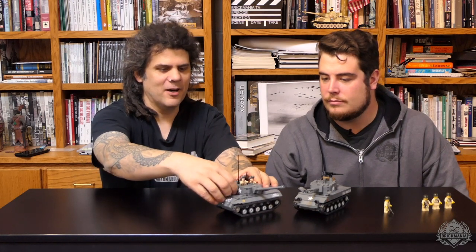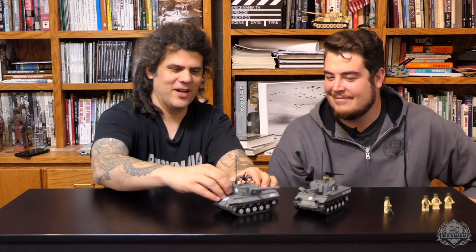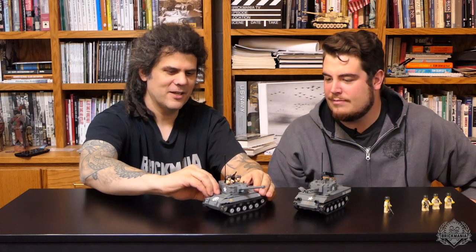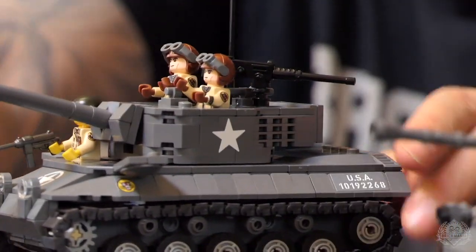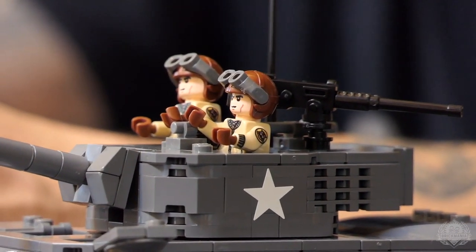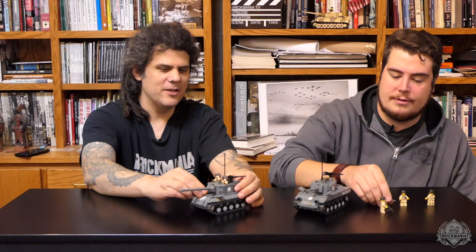It does have two additional hatches up in the front, so you can put a crew of four in here. The hatches do open — you just push them right into the hole. So you can open the front hatches and pose your four guys. It does come with two figures. We could have put four guys in, but that would have added significantly to the price and you don't necessarily need them. This one actually has a really good price point, comparable to something like the Sherman when it comes to size.